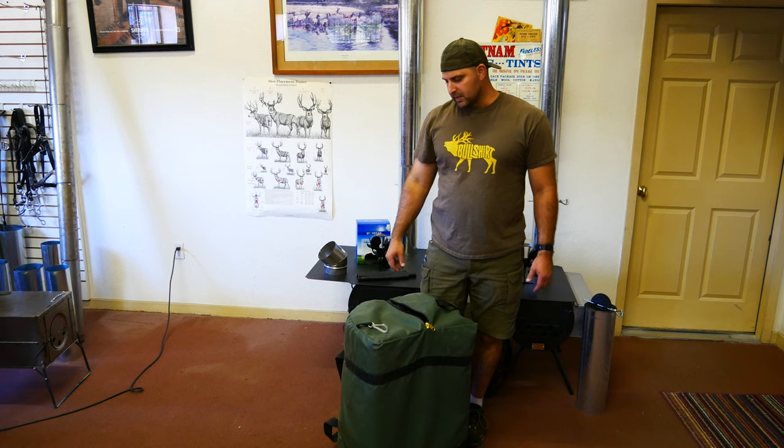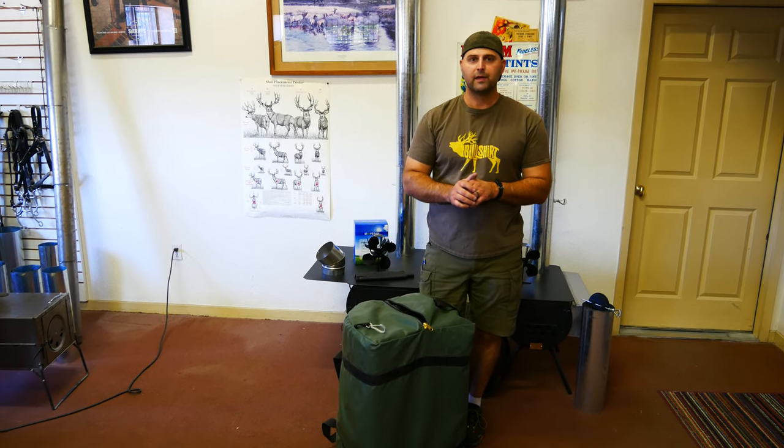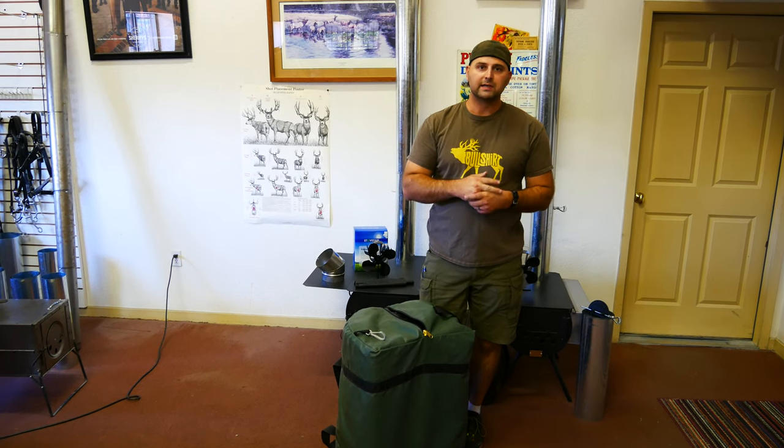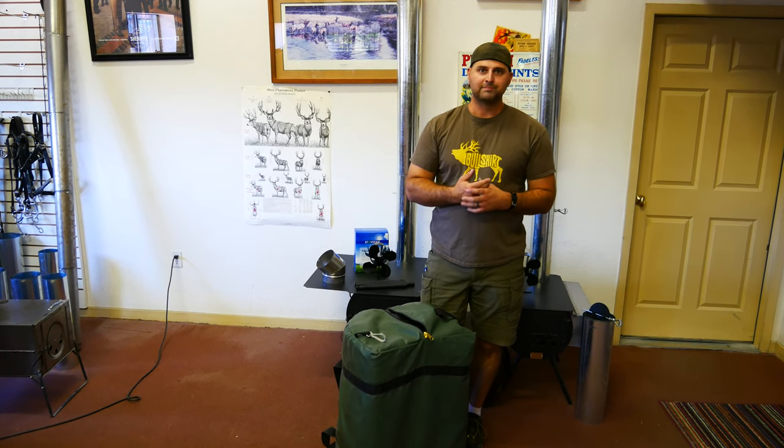If you have any questions you can always call us at 877-355-2267, or you can check out our website at davistent.com. Have a great day, thanks.